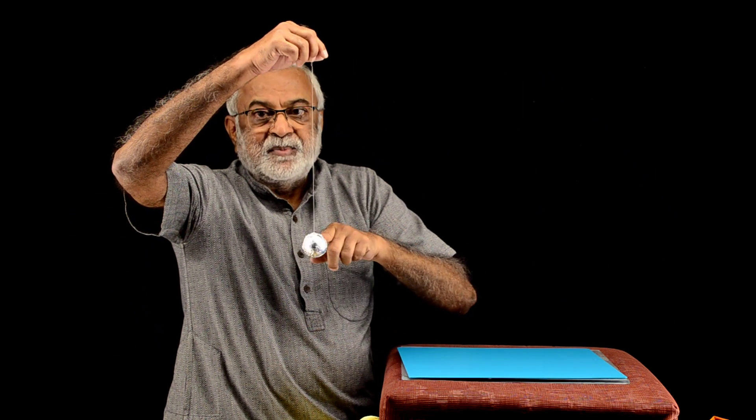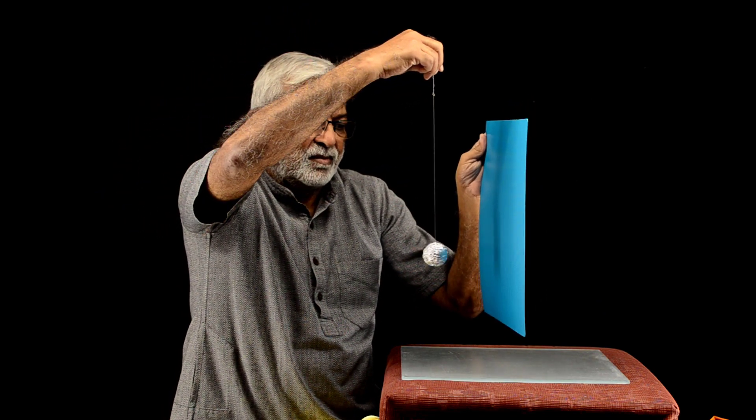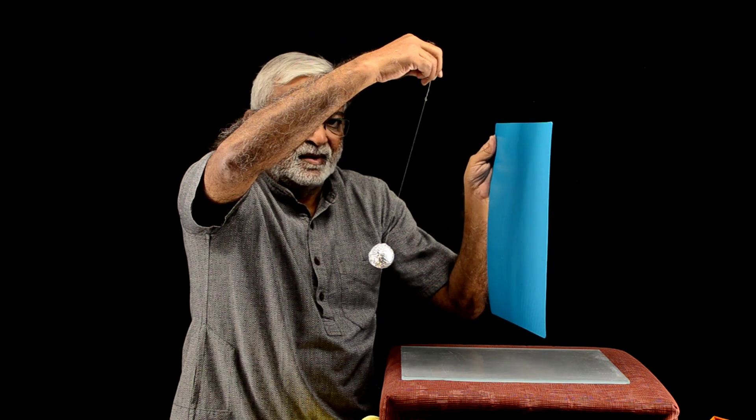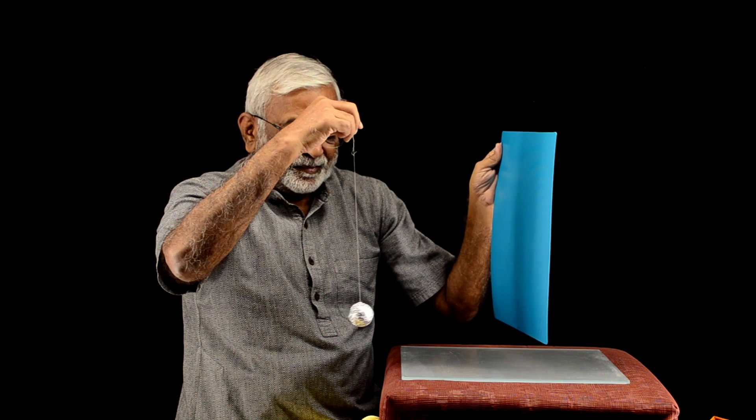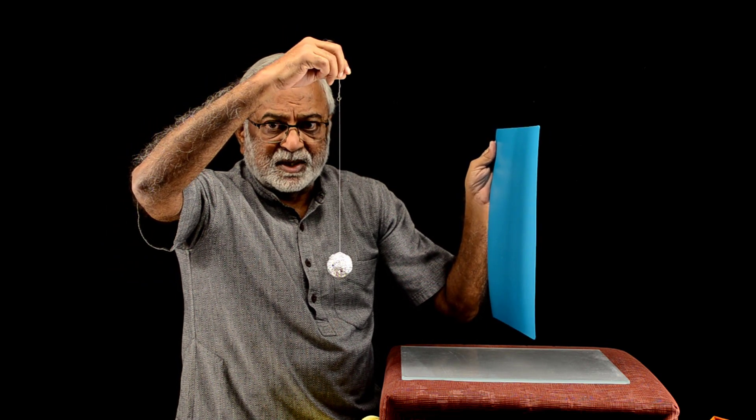I have here a ping pong ball, a table tennis ball, covered with a metal foil. It is very light. It should hang vertically like this, but let us see what the interaction is. Did you hear the small crackling noise? And this got repelled. It actually had a charge jump from the sheet to this, and it acquired the same kind of charge as the sheet, and it got repelled.